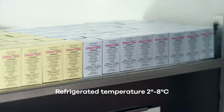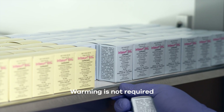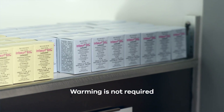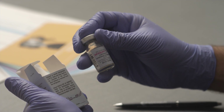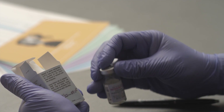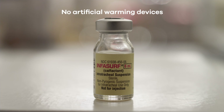Store Infasurf upright at a temperature between 2 and 8 degrees centigrade. Warming of Infasurf before administration is not necessary. If desired, Infasurf can be warmed to room temperature by holding the vial in your hand or sitting at room temperature for a few minutes. Do not use artificial warming devices to warm Infasurf.